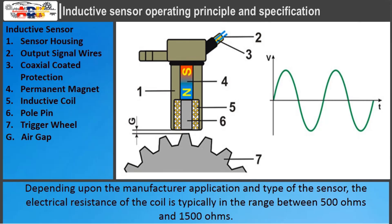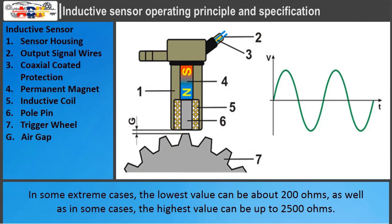This photo shows the basic integral components and the shape of the generated signal of an inductive sensor. Depending upon the manufacturer application and type of sensor, the electrical resistance of the coil is typically in the range between 500 ohms and 1500 ohms. In some extreme cases, the lowest value can be about 200 ohms, and in some cases, the highest value can be up to 2500 ohms.